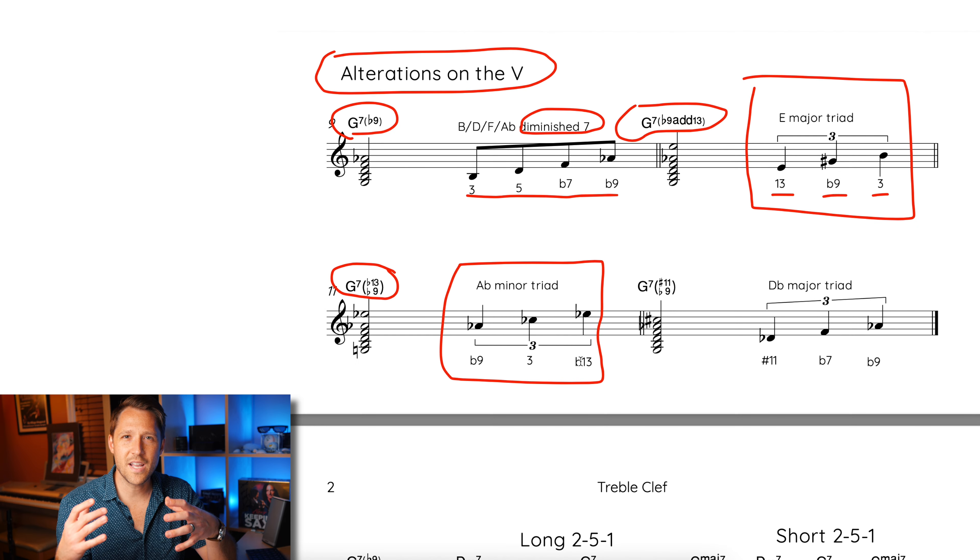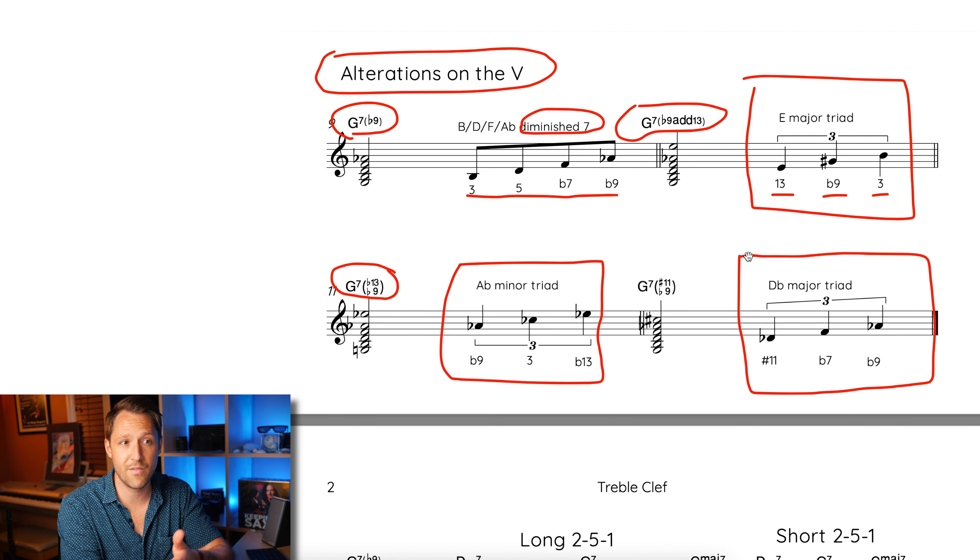You can take a simple idea like a major triad or a minor triad, and as long as you know where to apply it, you can create some really interesting sounds. For the final sound, I'm going to be adding a D flat major triad over top of G7, which gives you G7 flat 9, sharp 11. The three notes for a D flat major triad are D flat, F, A flat — the chord tones being sharp 11, flat 7, and flat 9. Here's what a D flat major triad sounds like over G7.